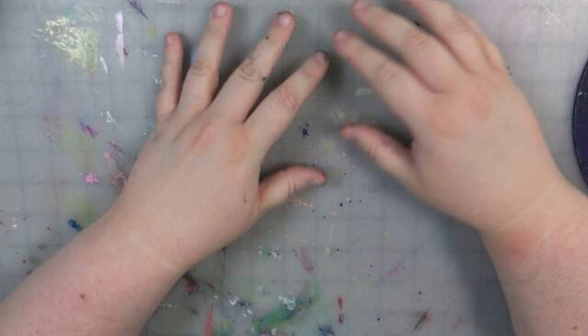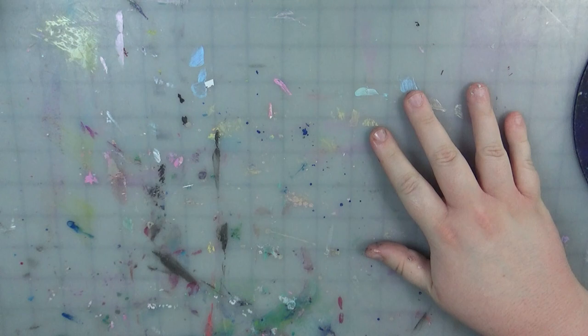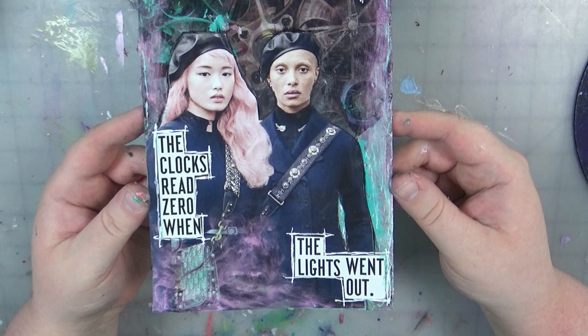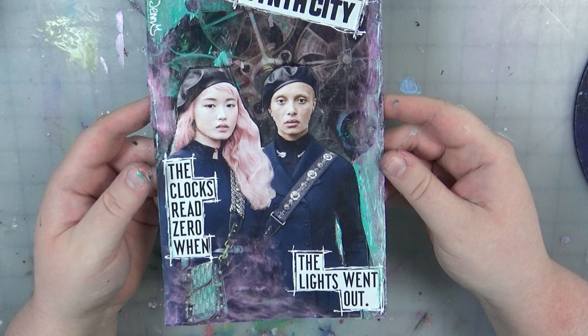If y'all follow me on Instagram, you've already seen some of these — but let's show the images here. So here's the first one, probably my favorite. That was the one where we put that gears image in the background, and I just added some metallic paint and some gel pens and stuff. And then this is how this one turned out — I dug it. Oh my gosh. To me, it looks like the front of a crime novel or something. I just dig it.